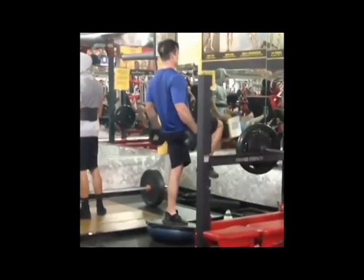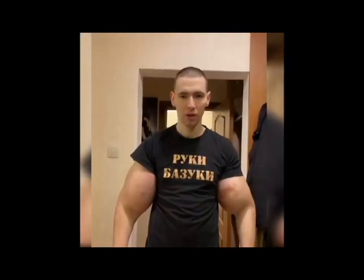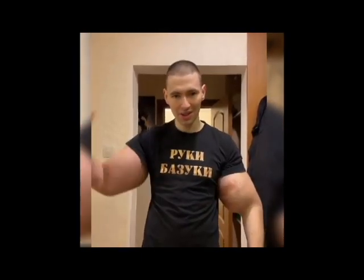He's on the Bosu ball trying to get some enhanced stability, but this kind of enhanced stability doesn't really do you anything when you're doing your curls. So I'm not really sure what he was trying to accomplish there.